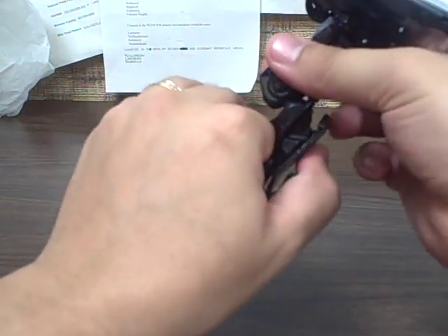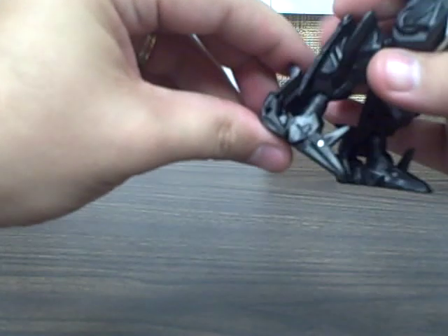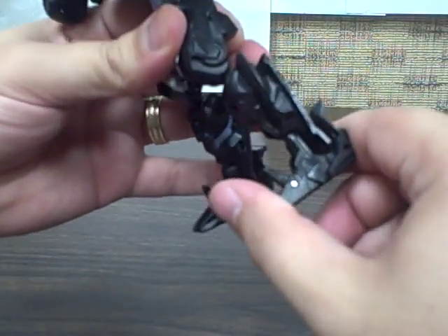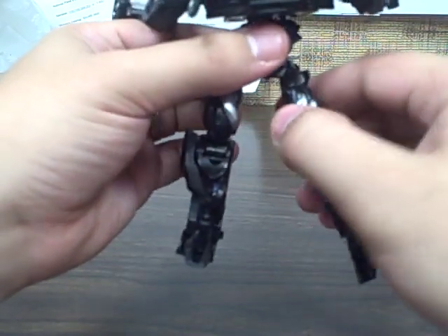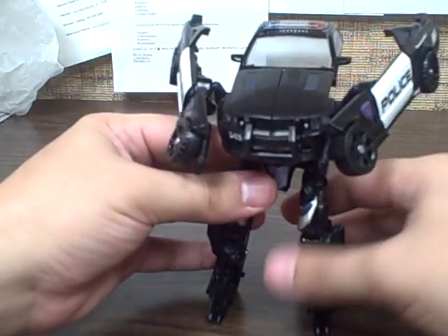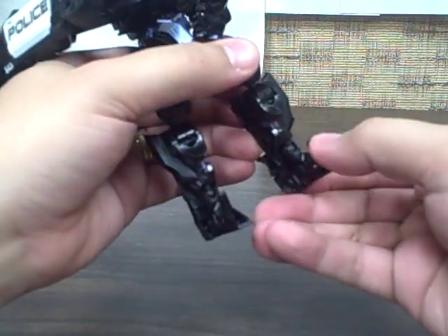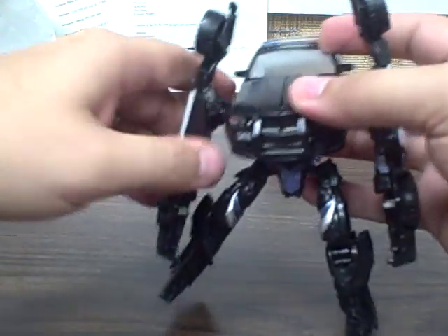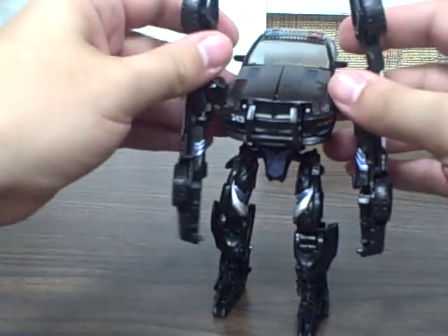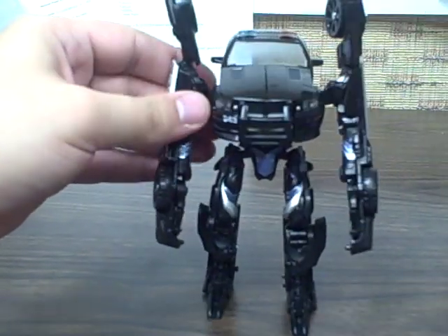Grab the legs right behind the knee and straighten them down. You can flip these little foot spikes up whenever you'd like. Separate the legs, and the feet will click into place — getting them all the way back gives a little more stability. Then grab the hips and pull them out and up. Now pull the arms down, and I usually take these top pieces and spin them around — it gives a little more freedom of movement and lets you pose them more how you'd like.